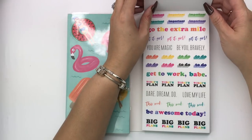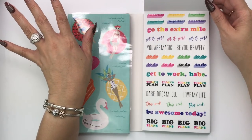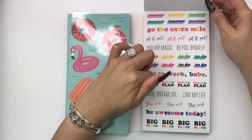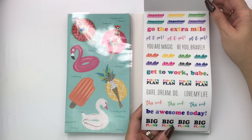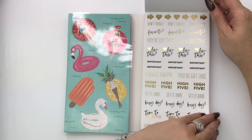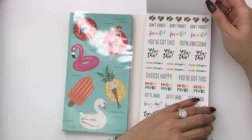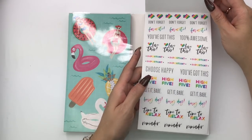I know we are going to have so many rainbow spreads because these colors just make you want to do a rainbow spread. Look at these bright colors: 'important,' 'go the extra mile,' 'get it girl,' 'your magic,' 'be you bravely,' 'to do,' 'get to work babe,' 'today's plan,' 'dare, dream, do,' 'love my life,' 'this week be awesome today,' and 'big plans' — two pages of that. Then: 'don't forget,' 'we've got this,' 'important,' 'choose happy,' 'high five,' 'busy day,' 'time to relax,' and 'reminder.' This is all gold foil and the sister page is all rainbow. The planner babes in this community love a good rainbow spread.